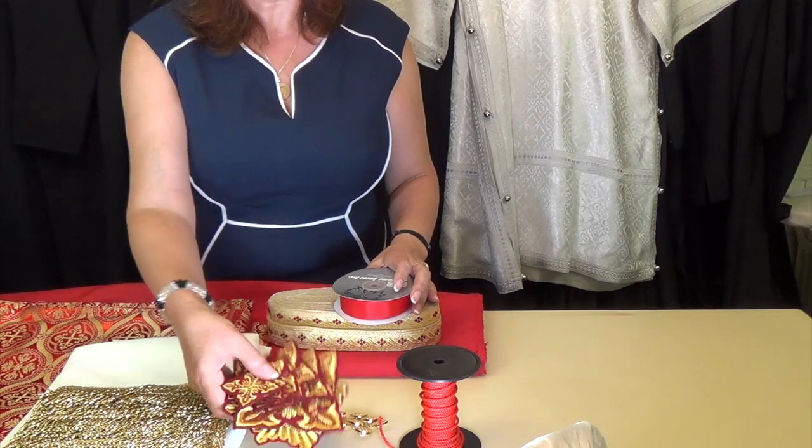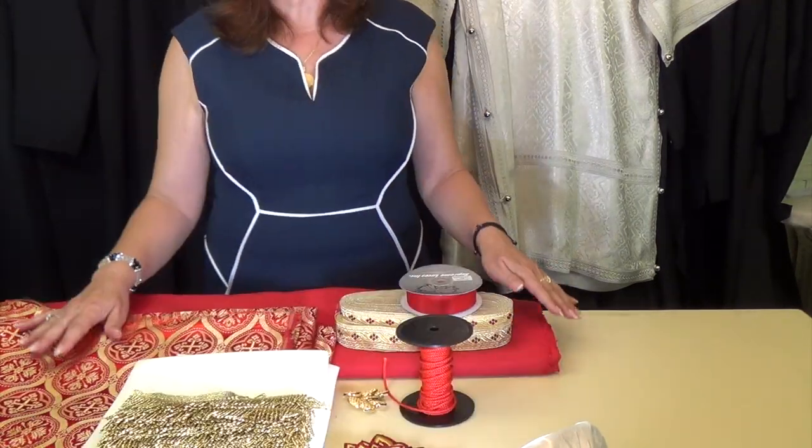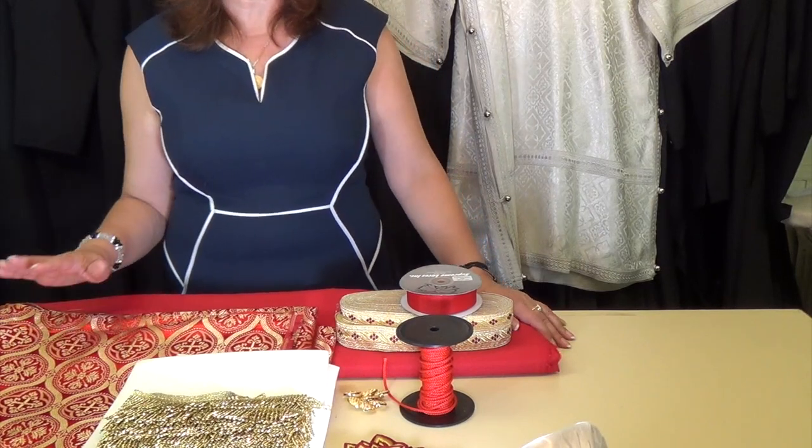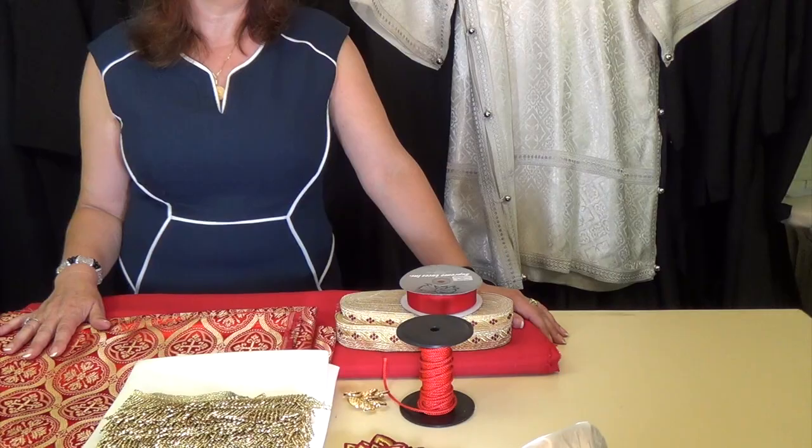Crosses, buttons and cord. Each of these materials will react differently in touch with water or dry clean chemicals.